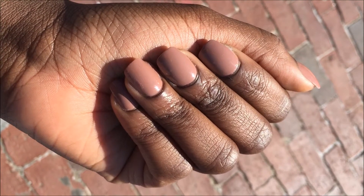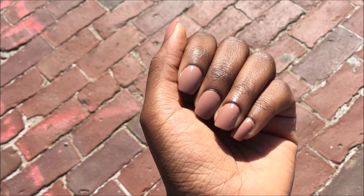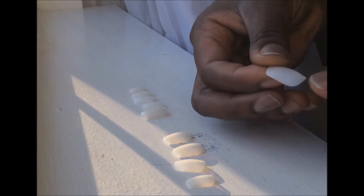Hey there! Welcome back to my channel. Today I will show you how I did this easy manicure with nude nail polish. I used full cover nails by Kiss and the nail glue it came with, as well as Sally Hansen Complete Manicure Polish in color 250 Mud Sly. Let's get started.